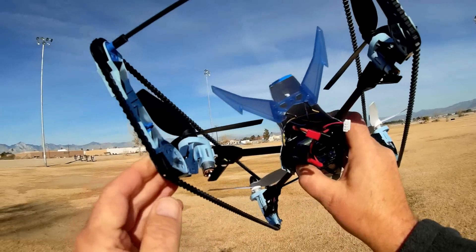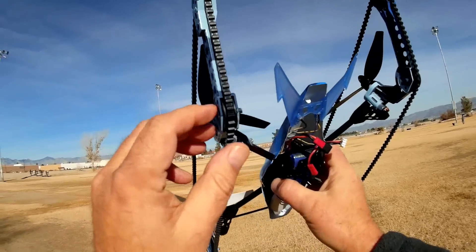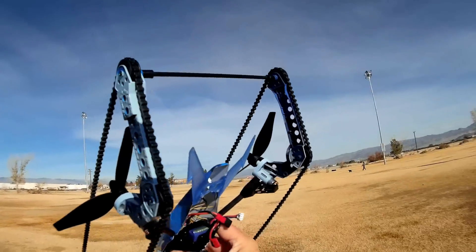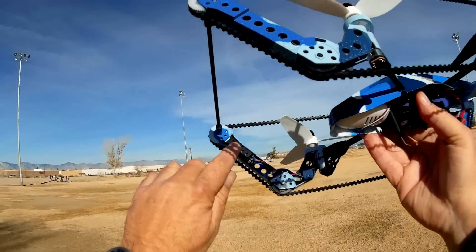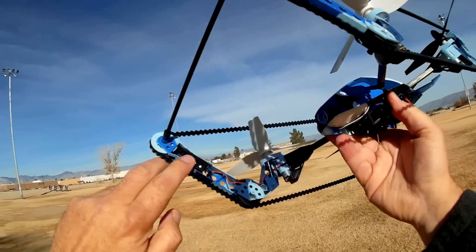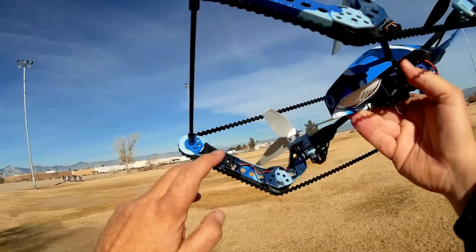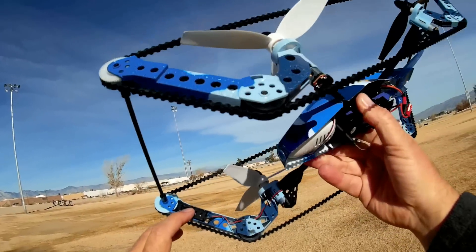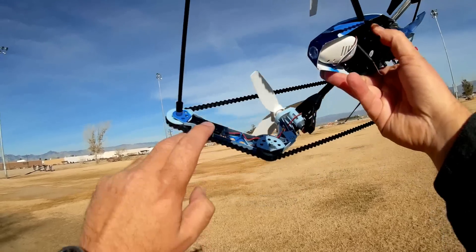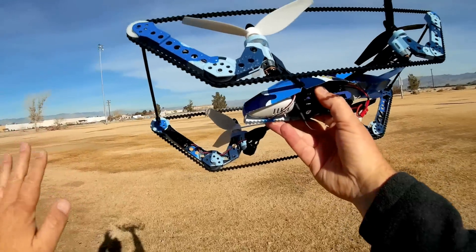The quadcopter itself has tracked treads that go around both sides of it, operating just like tank tracks. These treads are powered by two individual motors on the forward end of the quadcopter — I think they're little seven or eight millimeter motors. You can probably easily find replacements for seven or eight millimeter motors on the internet, especially coming from WL Toys — I can guarantee it's a generic motor in there.